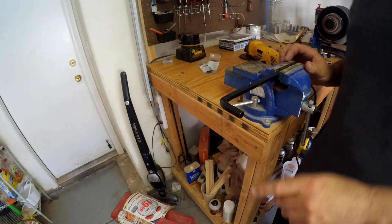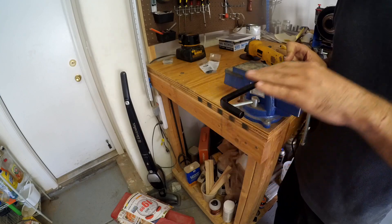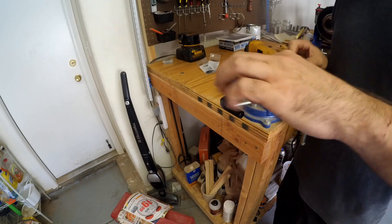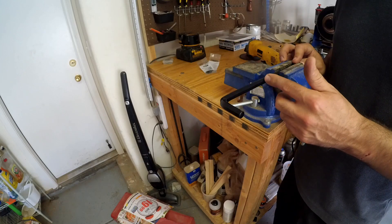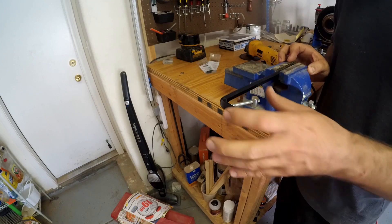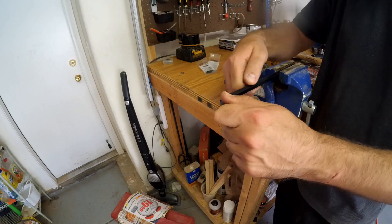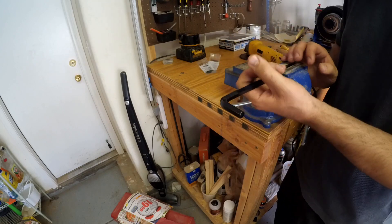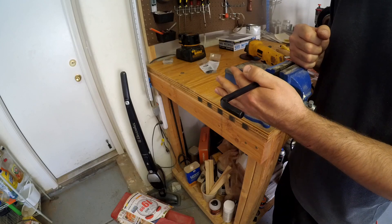I have it mounted in my vise. I got a thicker Allen wrench with a longer stem, and that was on purpose so I could go a little bit deeper into my handle to make it more sturdy. You could use any Allen wrench you want, but if you got one that's shorter you're risking it snapping off and breaking. This way it's a lot sturdier and hopefully won't break inside the handle.